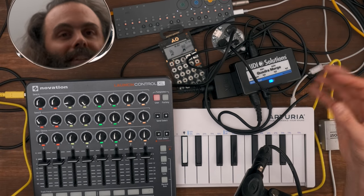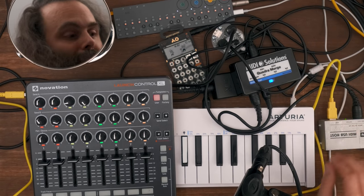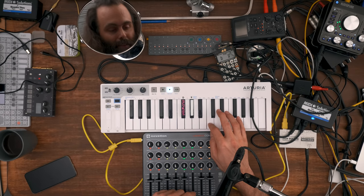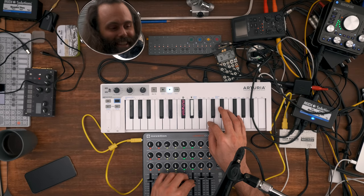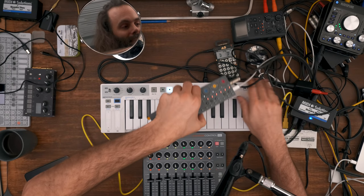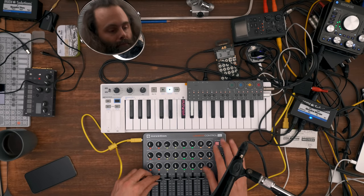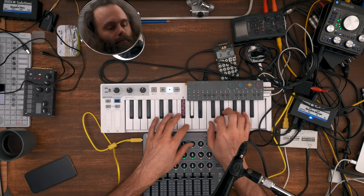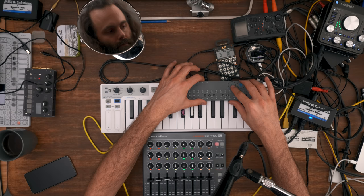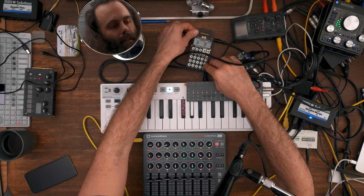So the Kenton host takes the USB MIDI from the Launch Control XL and transforms it into regular MIDI. That goes into the MIDI Solutions Quadra Merge. The keyboard MIDI also goes into the Quadra Merge. These two combined go into the OP-Z. You can also hear there's an unwanted USB noise that entered the mix — not pretty, but this can be dealt with using an audio cleaner or ground loop isolator. Let's see about the volume — there's the lead — and it works!